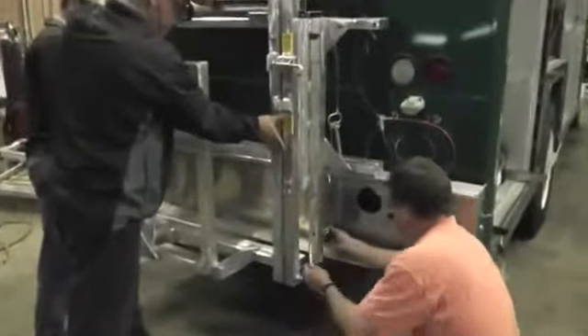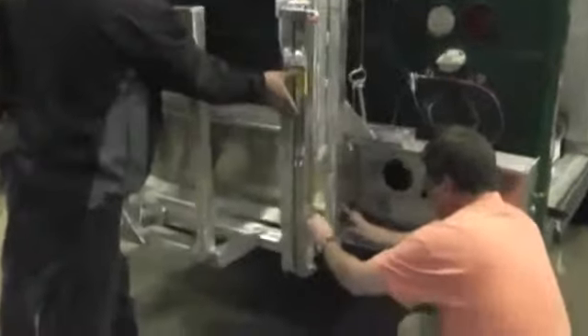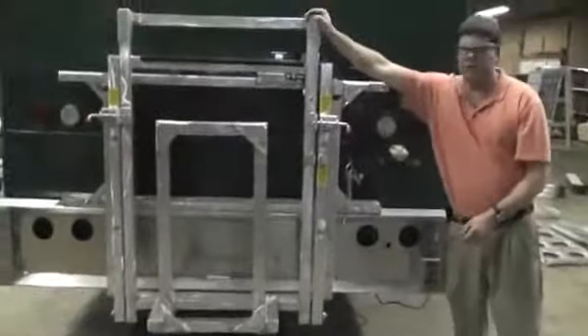Get that first bolt started, then do your next one. Push your spacer in, put your bolt through, and put the washer on the back side. Once you have your four bolts in there and everything tightened up, the rack is secured.